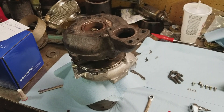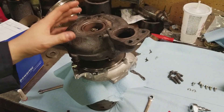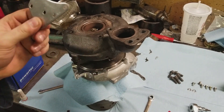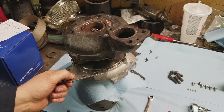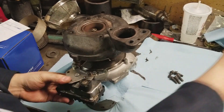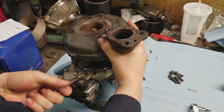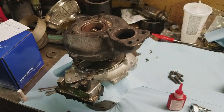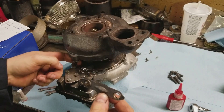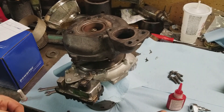As you'll notice, I did not use any Loctite on the bolts for this part — you really don't need it since it's not going to get as hot as the turbine end. Next step is to mount the actuator. The actuator mounts on this plate, and this plate mounts just like that. After we got the actuator on, we're going to put the linkage that connects the vane linkage to the linkage on the actuator, and they're held in place by these little E-clips here.